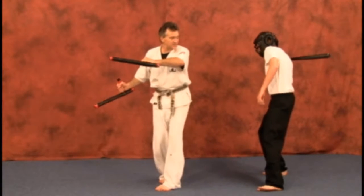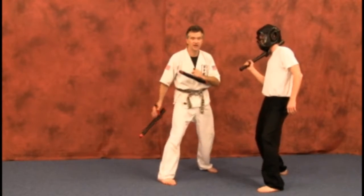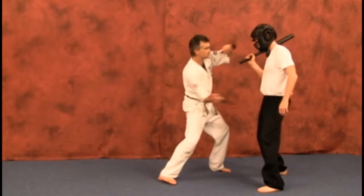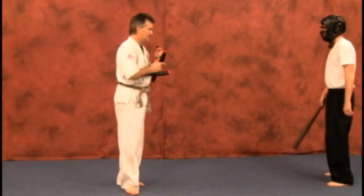We're going to do a double hand extension strike from here to the face, the knee, low, groin — whatever. Those two strikes come in like that, just like a shield coming in, or a wave.